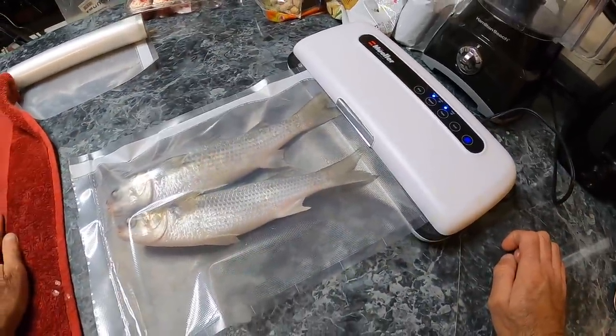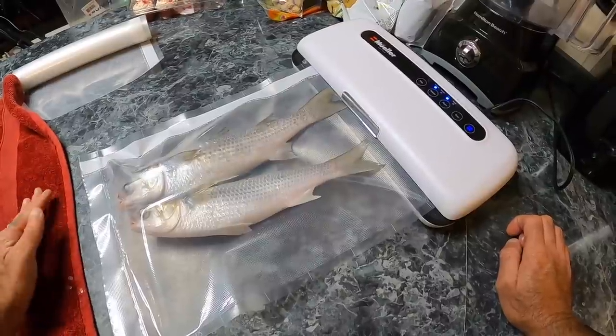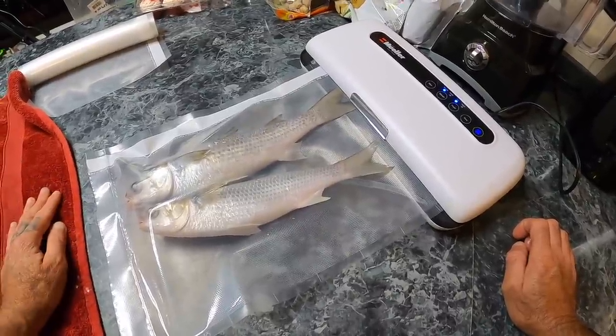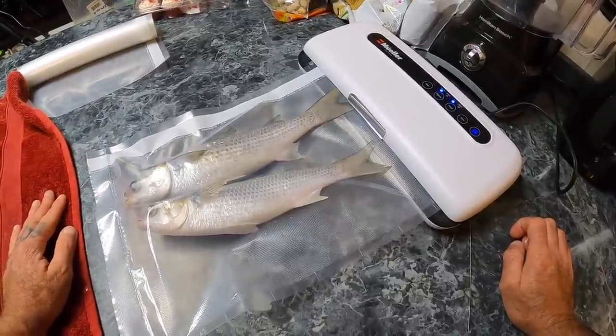You can do this method with any kind of bait fish: gizzard shad, threadfin shad, skipjack, any kind of panfish you want to put up — if it's legal to use them as bait where you're at.